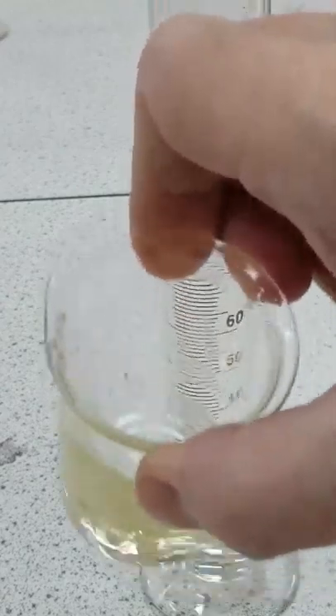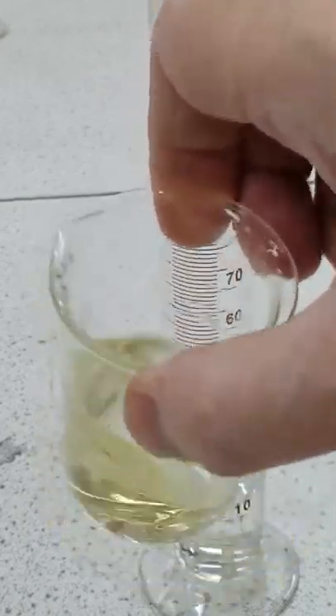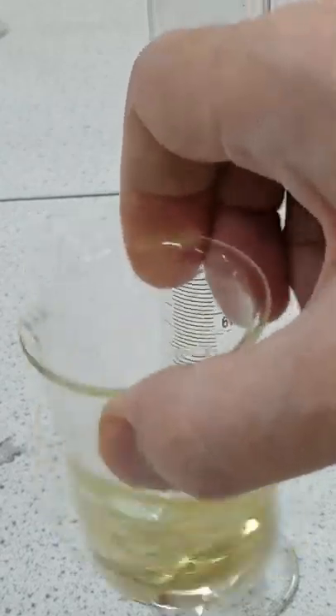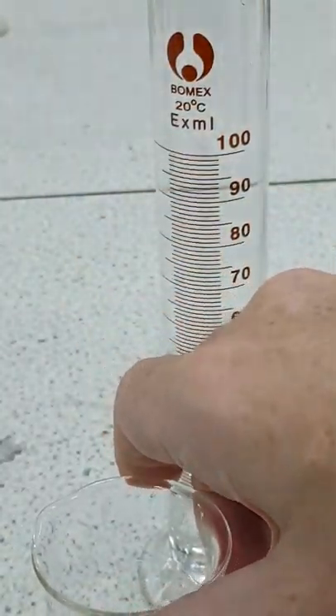About half of it has dissolved and you can see the solution has a pale yellow colour now. Just need a little more to go into solution — inevitably we might be left with a few specks undissolved. Most of it's gone; swirl a little longer and you should be able to get all of it to dissolve.